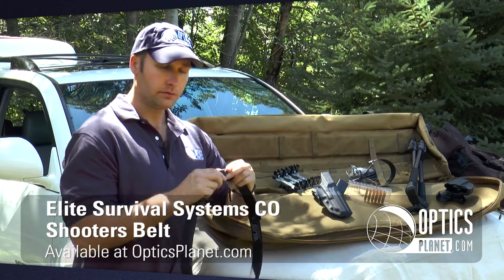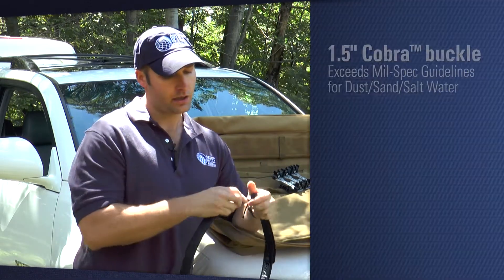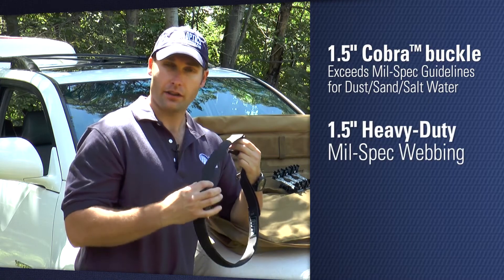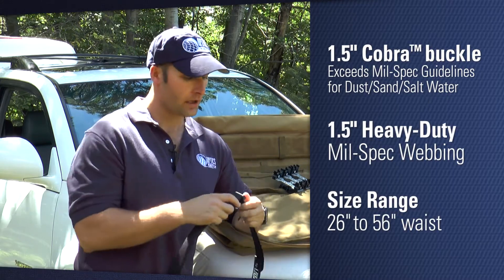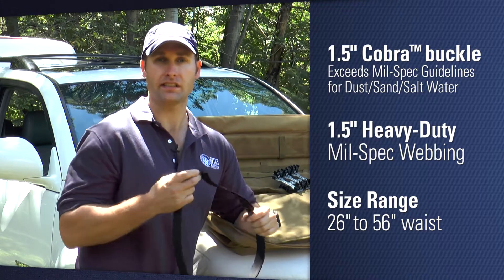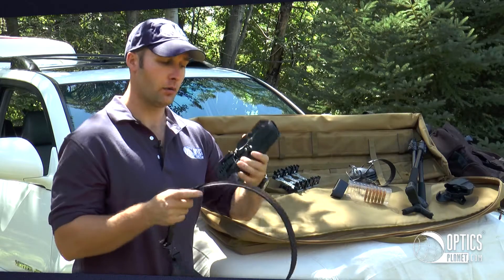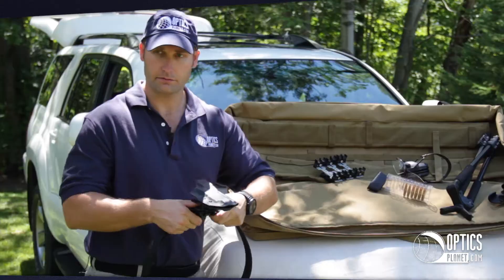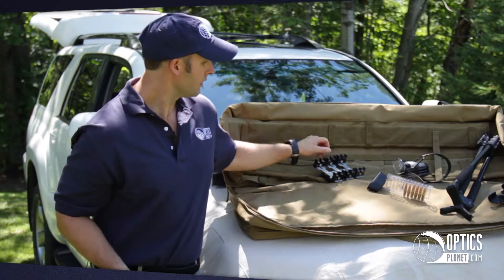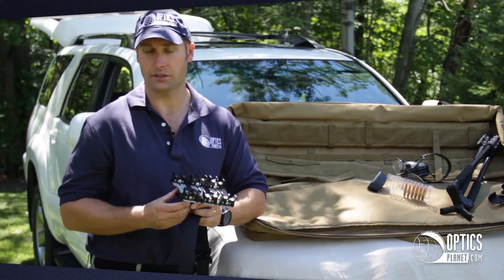The belt features a cobra buckle which is designed to withstand extra heavy duty loads. It's got an inch and a half thick mil-spec webbing, comes in black or coyote tan, and in sizes from 26 to 56 inch waist. As you can see, the belt will accommodate any kind of holster whether it's a slide-on version or a snap-in model, and is suitable for both tactical and three-gun competition.